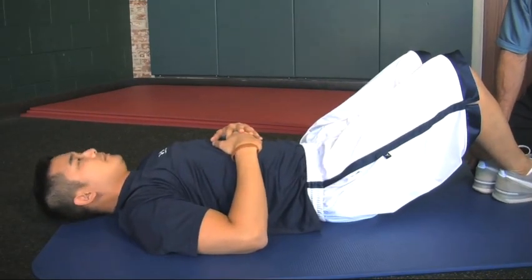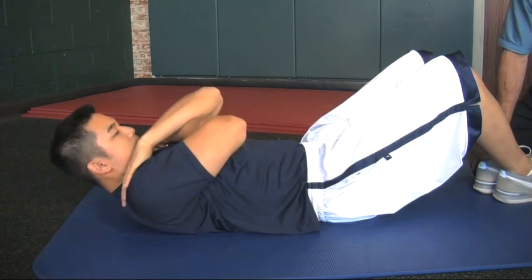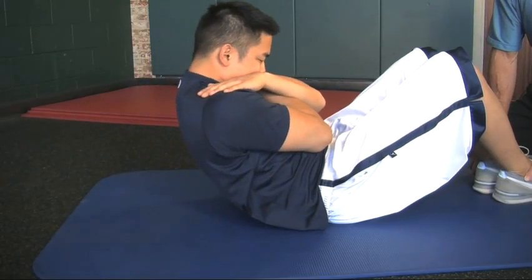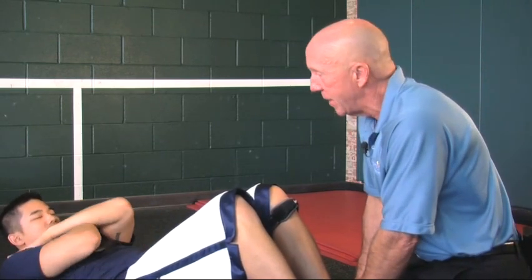Starting position: we want to gently tuck the chin and cross the arms. We gently raise the upper back off the mat. To perform the exercise, allow at least three seconds to raise the weight. Pause in the contracted position for a count, and then take three seconds to lower the weight. We can take a 10-pound plate, place it under the chin, and cross the arms over the plate.